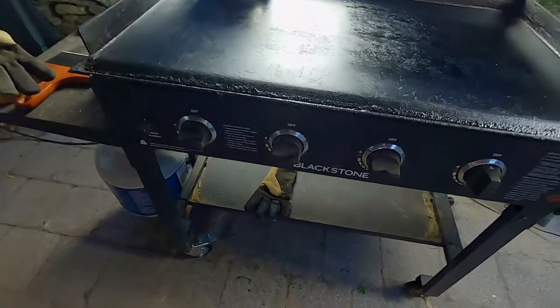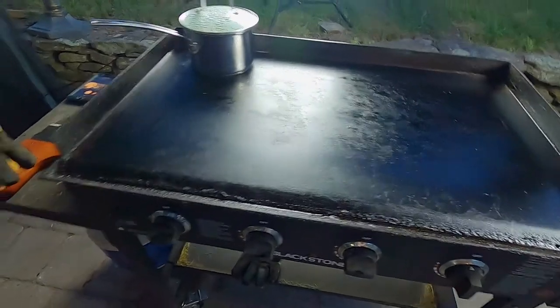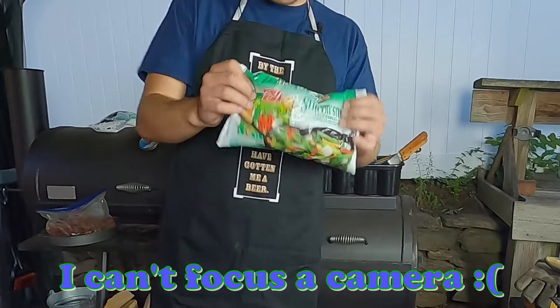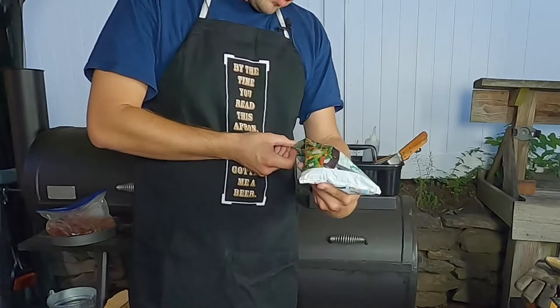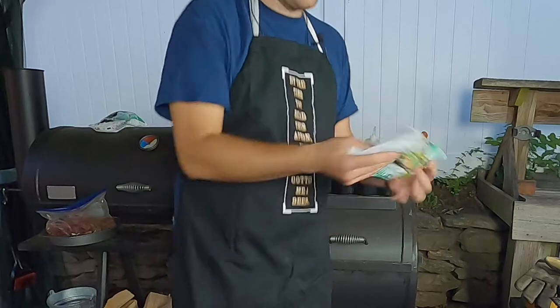So while we're waiting for that, let's talk about what else we got going on here. I just turned these other two zones in the middle on high heat — we're going to use that area to sauté our veggies. Here's where the time saving part comes in. These amazing frozen vegetables are your best friend if you're looking to cut out prep work. I got two bags of these, 16 ounces each, which should be more than enough for this recipe.